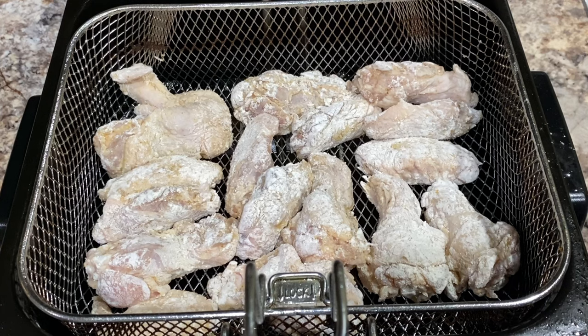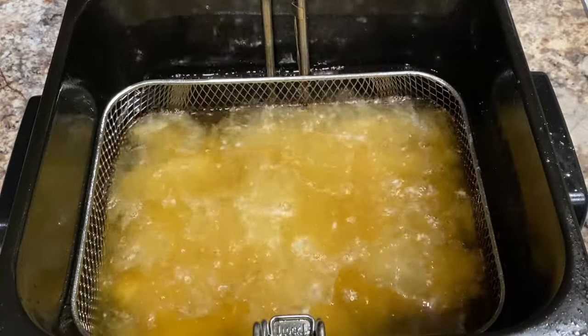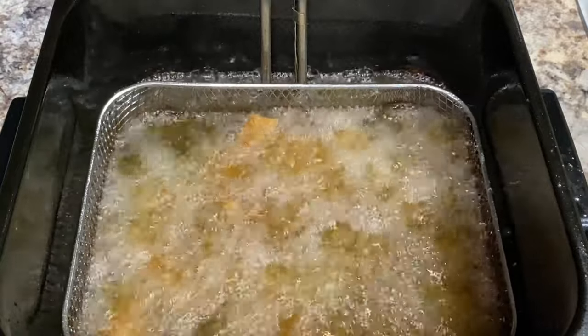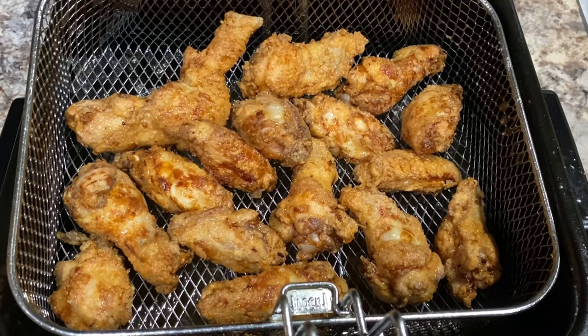It's time to fry! Heat your oil to 325 degrees and fry to perfection.